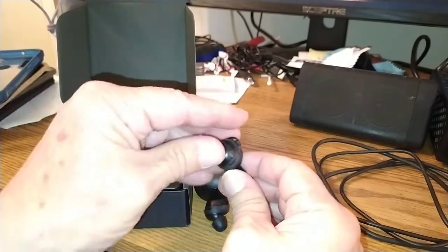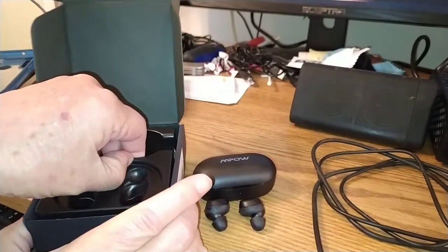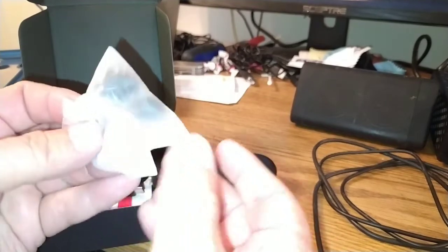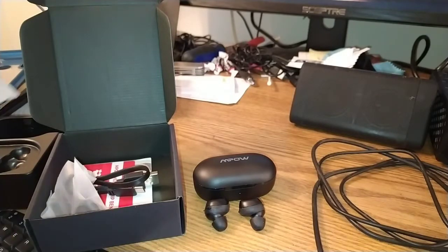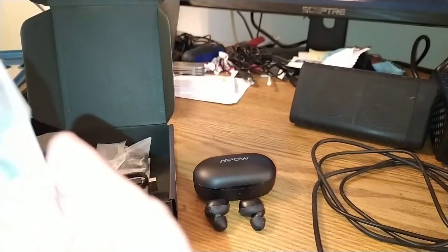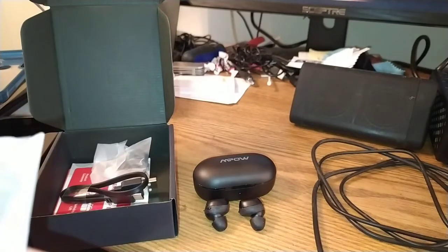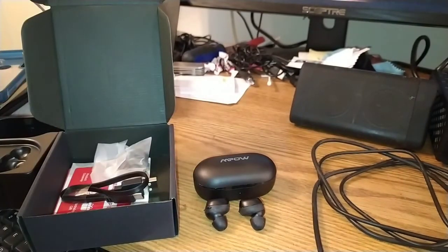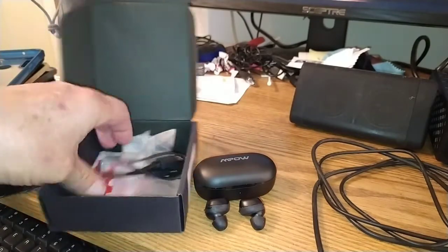They've got these little rubber things that kind of tuck under your ears — kind of cool. And they immediately start to try to pair when you open the case. You get spare ear tips in several sizes: small, medium, and large. They come with the mediums; I use the smalls — I put them on there already. You get an extra two more sets of these things, so probably the smalls that are on there, and then a medium and a larger one, for getting them to lock into your ear. And a USB-C charging cable — 5 volts, 1 amp is how you want to charge them.